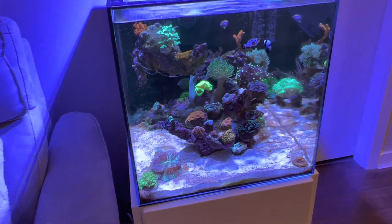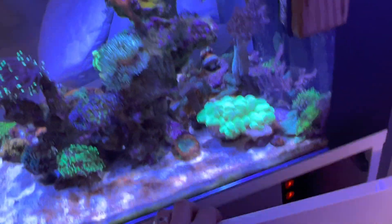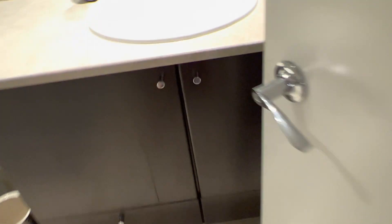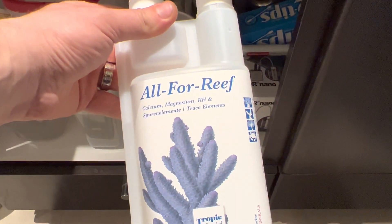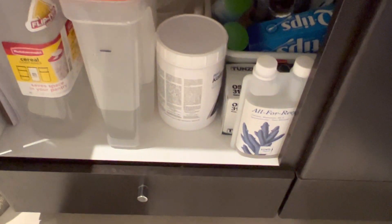I've been boosting that up with a little extra than the normal Kalkwasser that I would be dosing, and I've also been adding some extra alkalinity supplement. I started using some All for Reef and this stuff is amazing — it's super concentrated so I don't have to dose much for such a small tank.